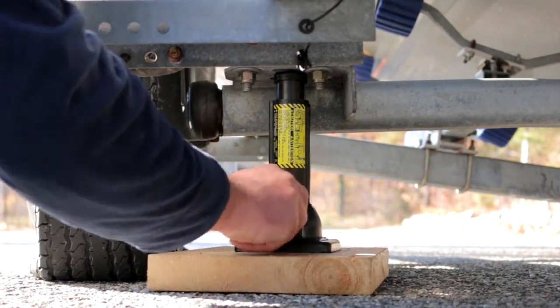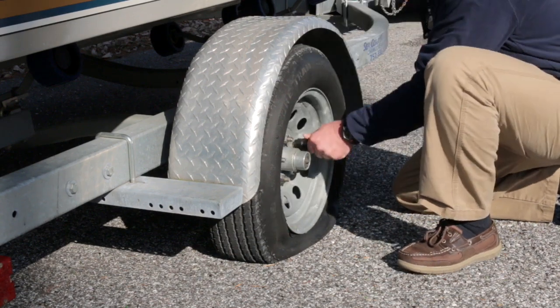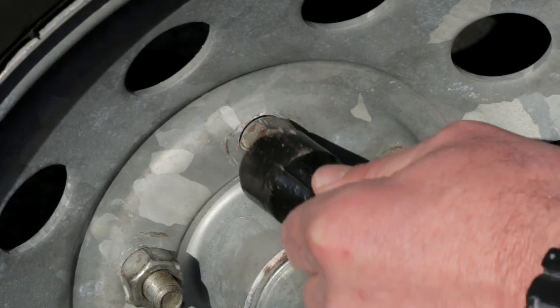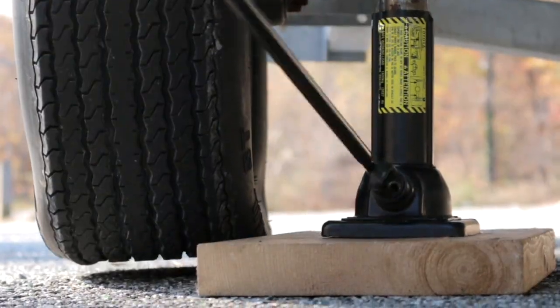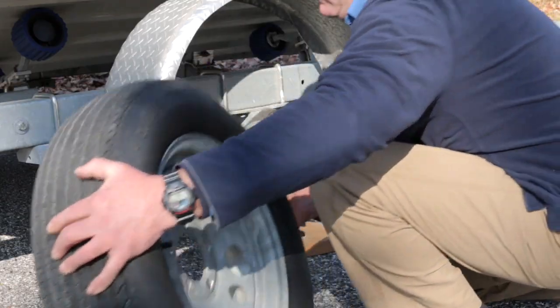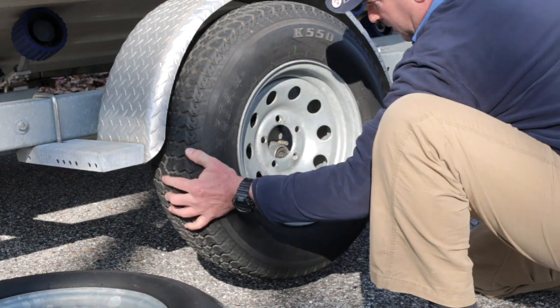It's important that you select a solid location. Before you start jacking up the trailer, loosen the lug nuts while the wheel is still on the ground — this prevents the wheel from turning. Once loosened, start jacking until you have clearance for the new fully inflated spare. Remove the nuts and replace the tire with the new spare. If you need to, it's okay to jack up a little more to get the tire to fit.